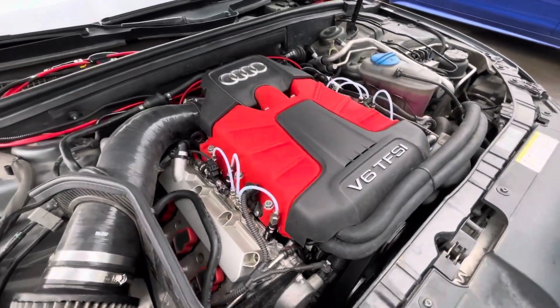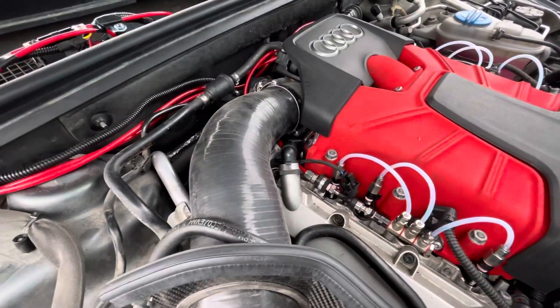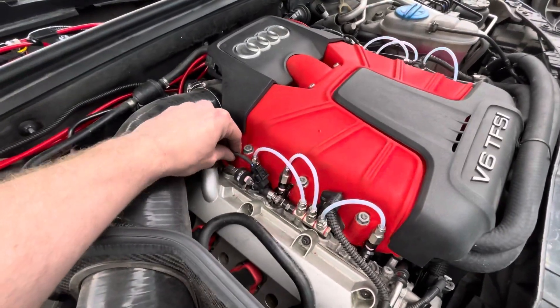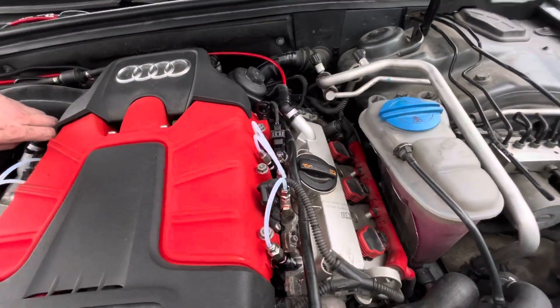So here we are with the port injection on WaterMeth. I haven't tested it yet, but I still got to prime everything. Basically we've got this running off the module. We've got the US Rally Team valves, or race valves, one on each side. So basically got a manifold on each side.